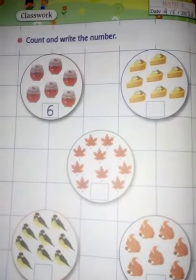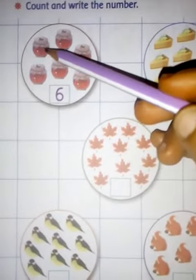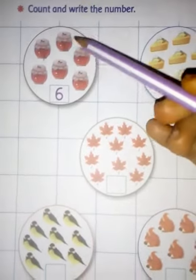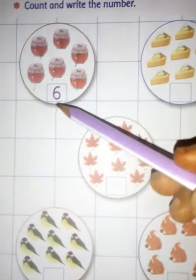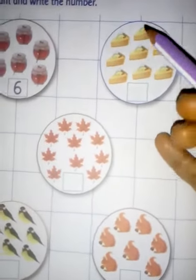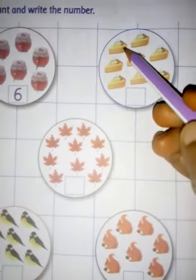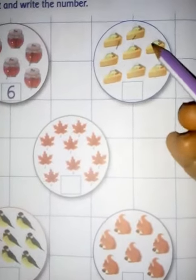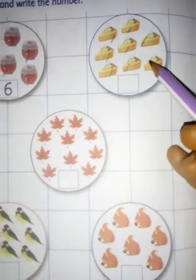Count how many jars are here: one, two, three, four, five, and six. You will write six here. Then count how many cakes are here: one, two, three, four, five, six, seven, eight.